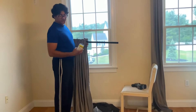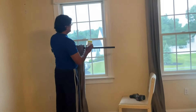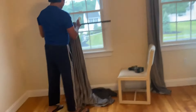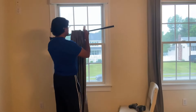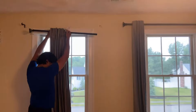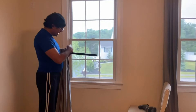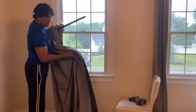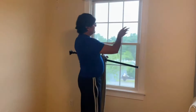Hey everybody, today we're going to show you a quick and nice way to hang curtain rods. As you can see, we have these pretty heavy curtains that go almost from the ceiling to the floor. These are long ones, these are room darkening, so they are pretty heavy — in my estimate, about 15 to 20 pounds at least.